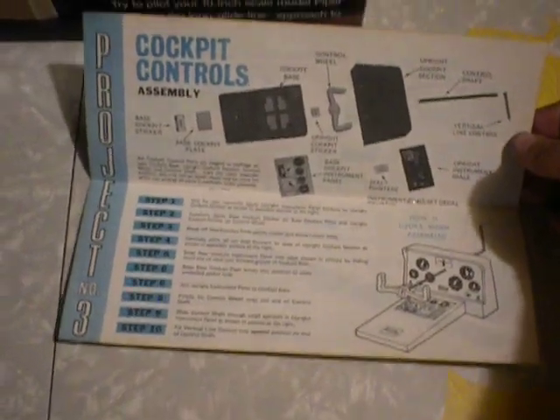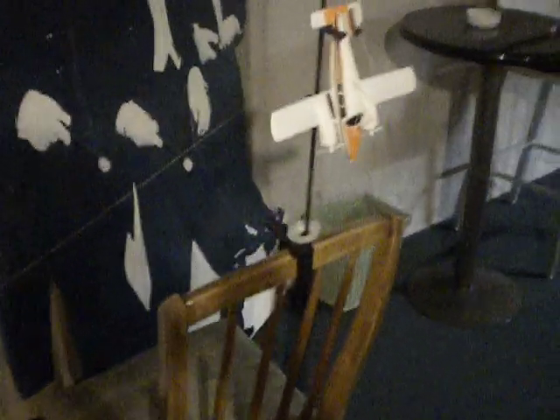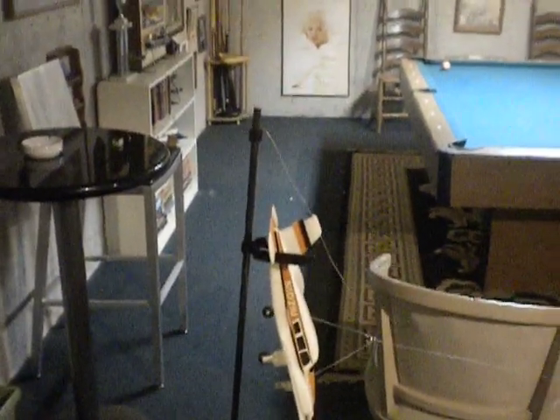We still have the instruction book here — how to put it all together and tips on flying it. It's got the original pilot logbook, unused. Everything is nice and just like it was the day it was bought. It's like a little model plane, the Piper Cadet or whatever kind of plane these are.